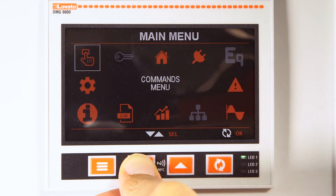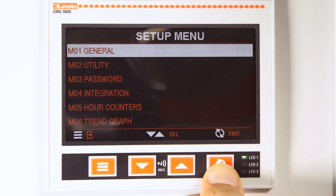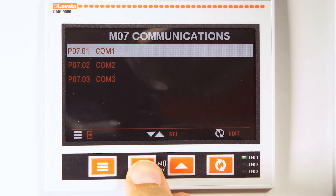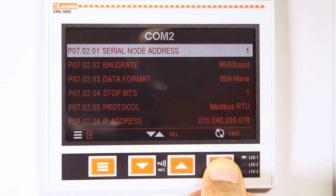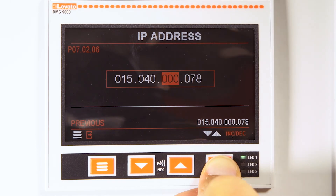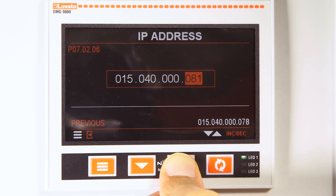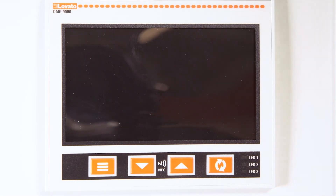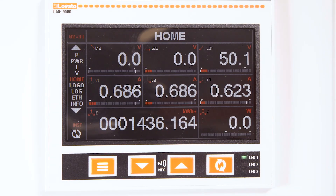Then enter COM2 for the Ethernet configuration and follow your IT manager's directions for communication within the network itself. Press the menu button several times until the device restarts. Now it's ready to communicate.